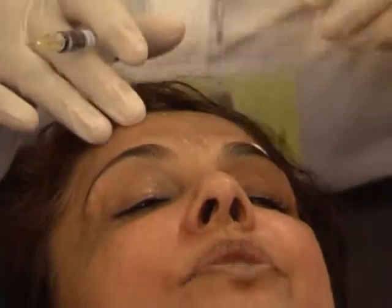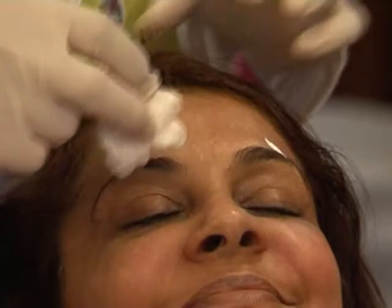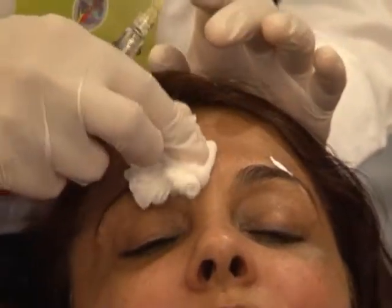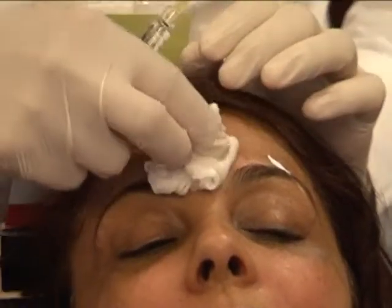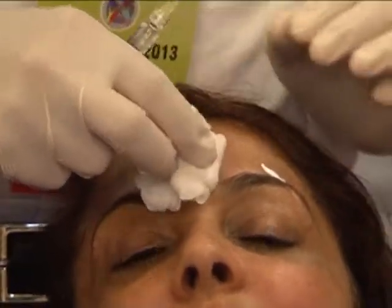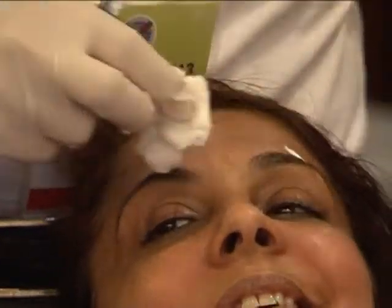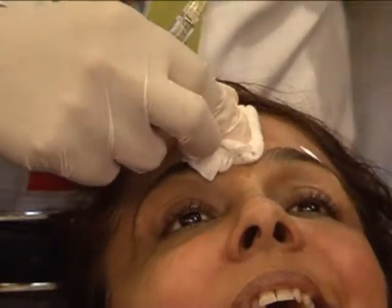I don't know how the market is here, but there are some patients in Europe who don't want to have botox because they consider it a poison — it's a toxin. They hear the word 'toxin' and they say 'I don't want the toxin.' So we say it is a purified protein derivative.